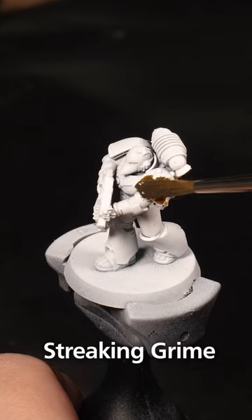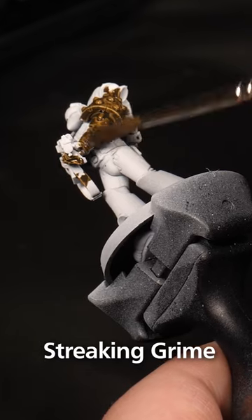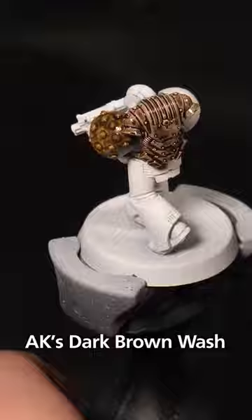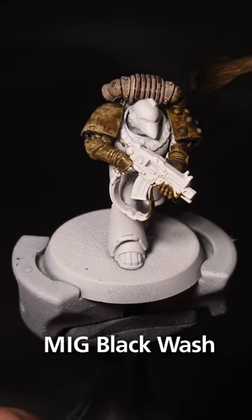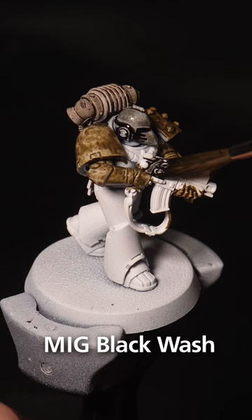Today we are testing out four amazing animal paints over a white base coat and how they can make an effective paint scheme for your own army. Starting with Streaking Grime, a wonderful green-brown paint, then moving onto a dark brown wash for the backpack. Then Winter Streaking Grime for the other shoulder pad, finally ending with a black wash for the face and bolter.